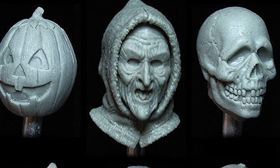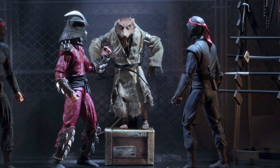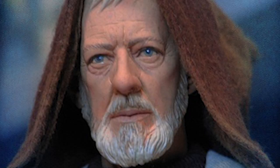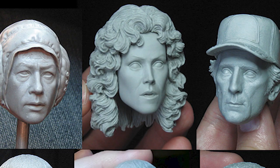Then what happens is they have Trevor Grove, who is really a renowned portrait artist. He does about all of the final passes of the figures at NECA. So my figure then goes to him — he does the final perfecting, tweaking, and zhuzhing. He's worked on Star Wars, Back to the Future, and Alien. He's just worked on a ton of stuff and is really so talented.